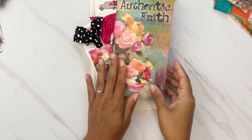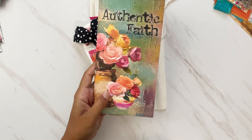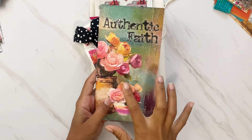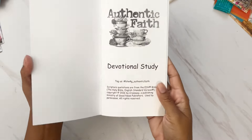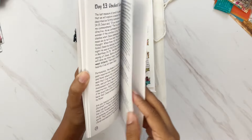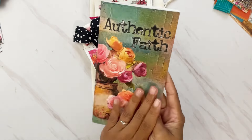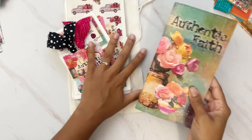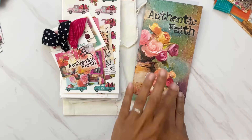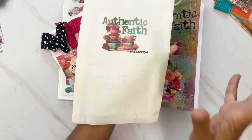Now let's jump into the main kit. If you pick up one thing, definitely let it be the main kit. It comes with a devotional that goes through 14 days — in the front you have the hashtag so you don't forget. There's always sound teaching and tons of Bible verses. This is one of my favorite devotionals to read each and every month — this is the Authentic Faith devotional.